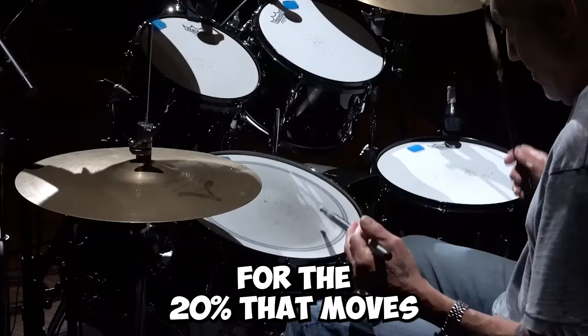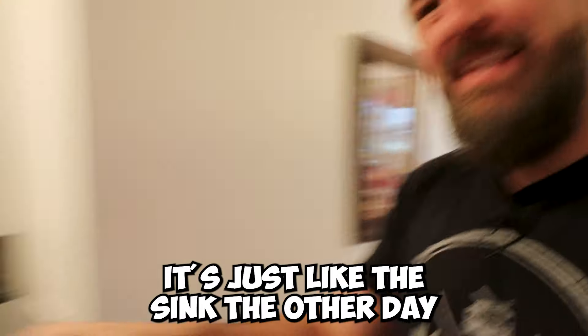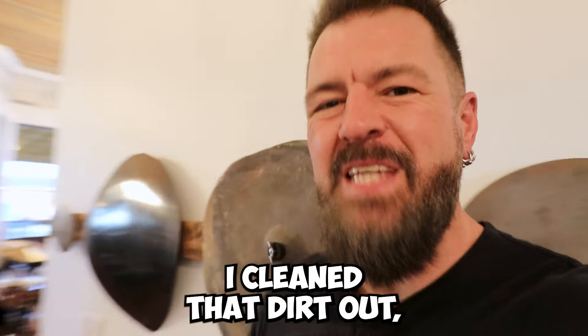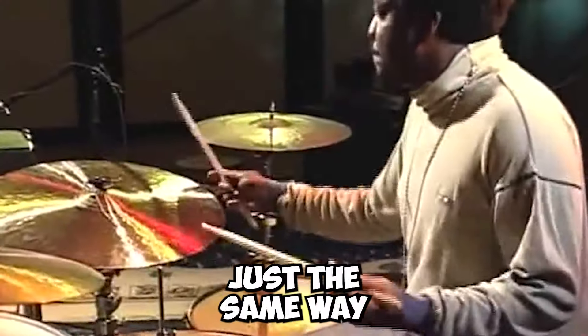We are looking for the 20% that moves the 80% forward. It's just like this sink. The other day, this sink was completely clogged up and wouldn't work. I thought there was a huge problem with the plumbing. You know what it was? In the little filter, in the spigot, there was a little bit of dirt. Once I cleaned that dirt out, the whole system worked fine — and it's just the same way with your drumming.